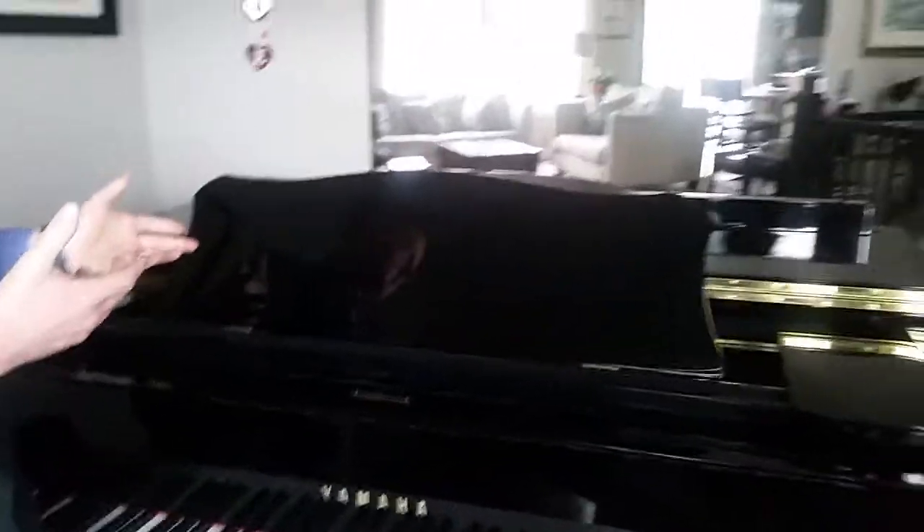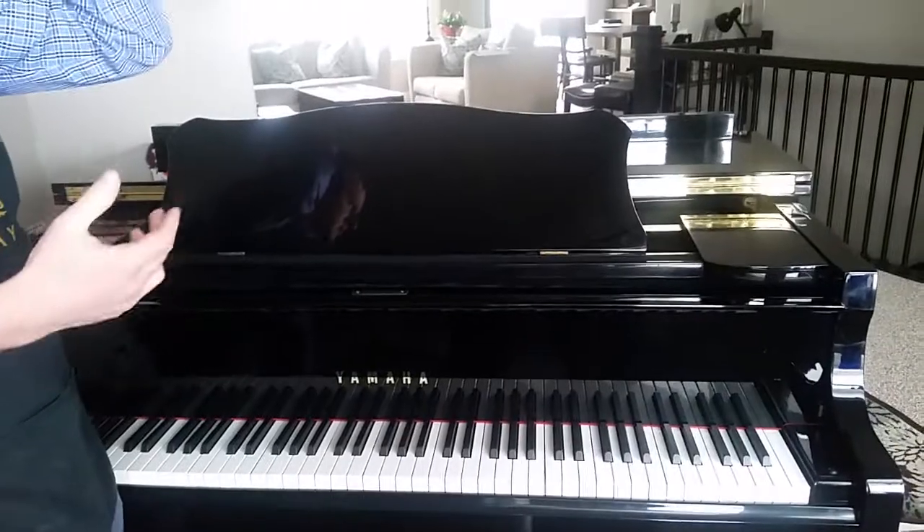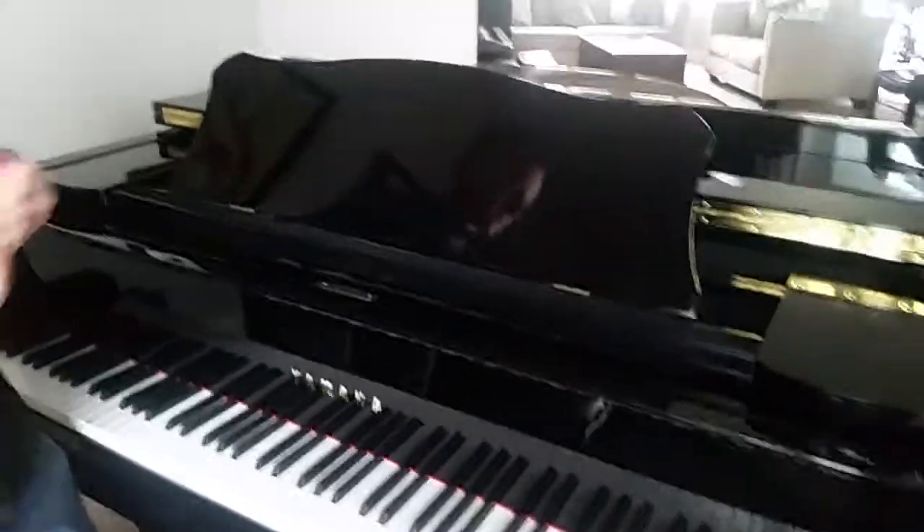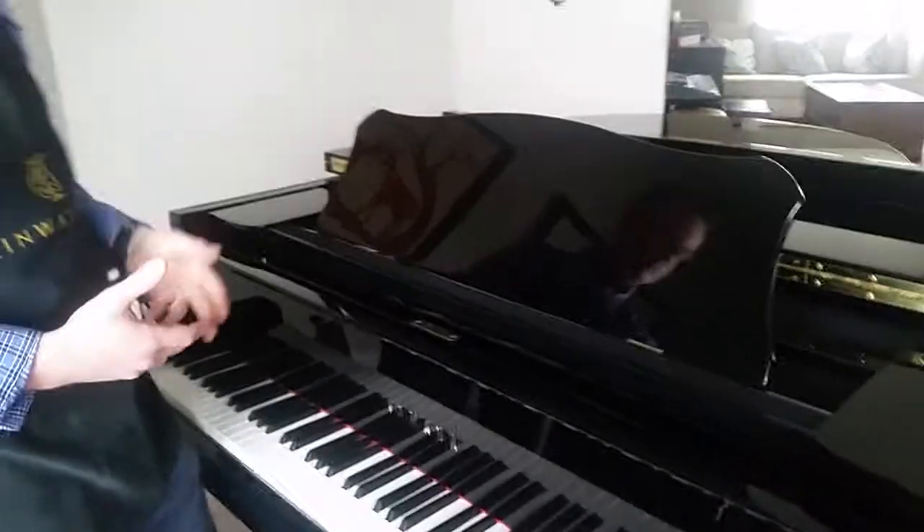I'm going to demonstrate how to remove a fallboard. This is a Yamaha — specifically a Yamaha fallboard, but it's similar on other pianos.